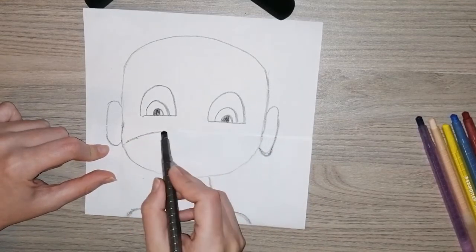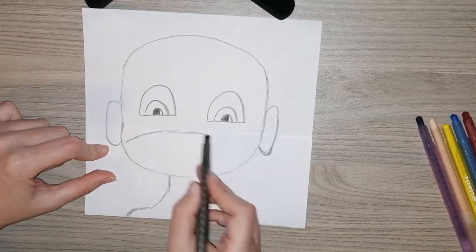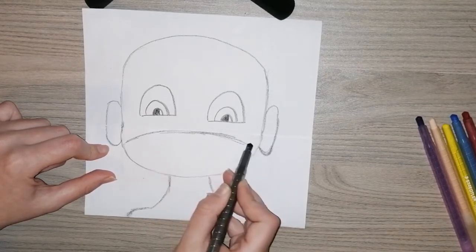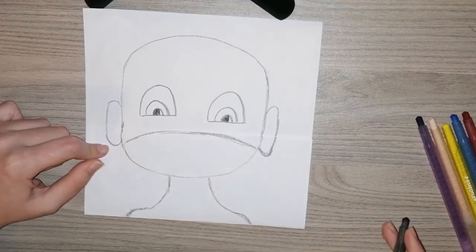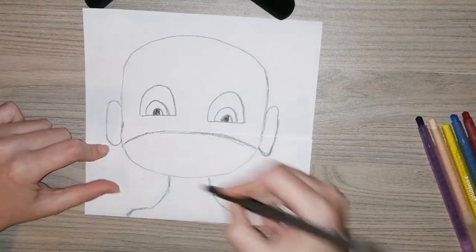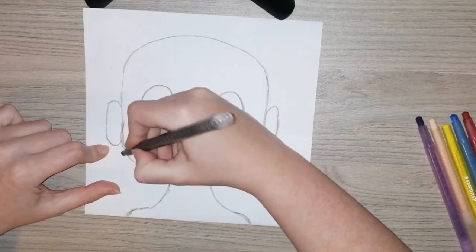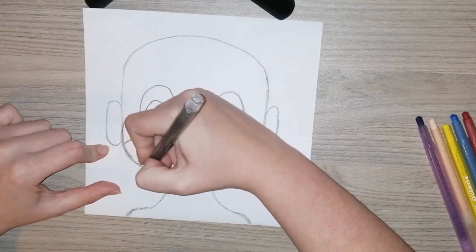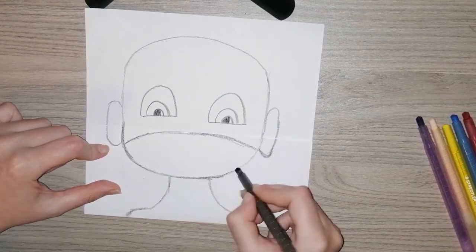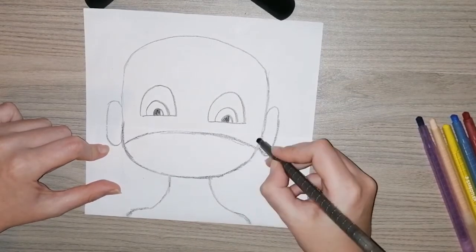Now I'm drawing the mask, and this is done on the folded piece of paper. Be careful when you're doing this that you don't go onto the other side — I already drew on the folded part. Now I'm just making it a little bit darker around the mask.